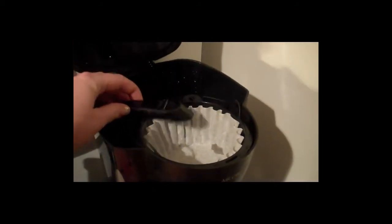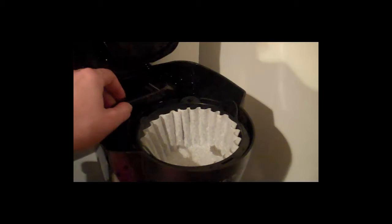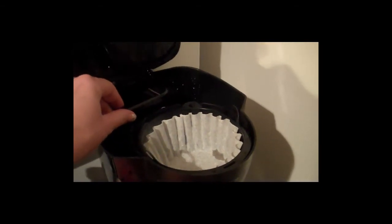Next, I'm going to add my filter. The filter goes into the top part here, and you can see that there's a spout here. This spout, if it's moved in, needs to be moved out so you can put your coffee filter in and your coffee. This filter is where the water is going to come out.